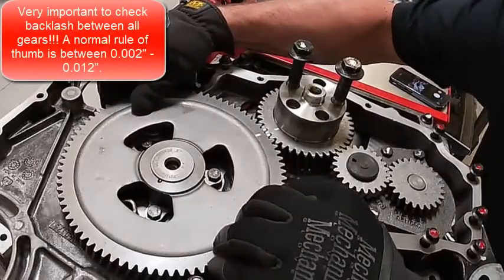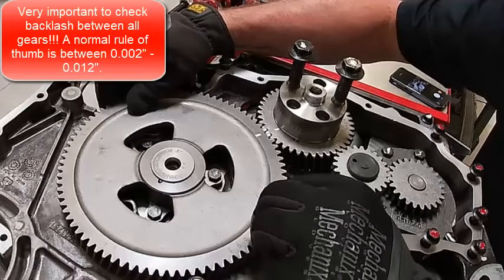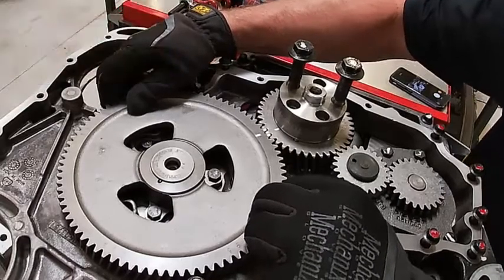We need to check our backlash on our gear, which you can see we have plenty there — that's probably 8 thousandths or so.